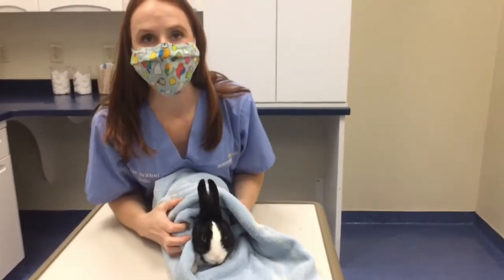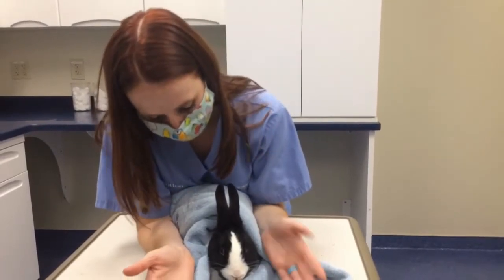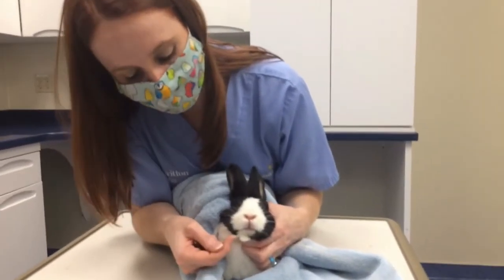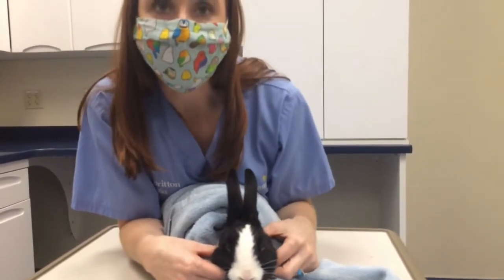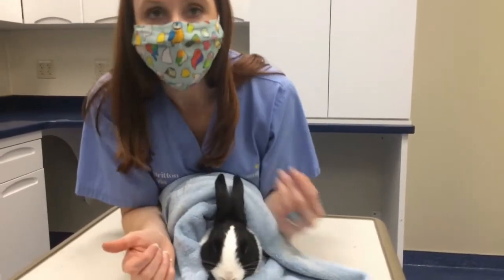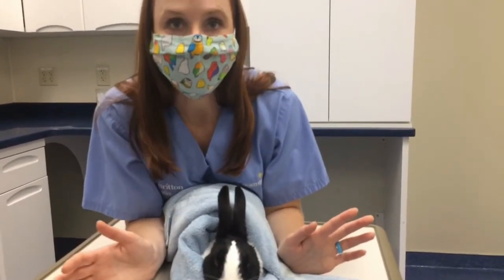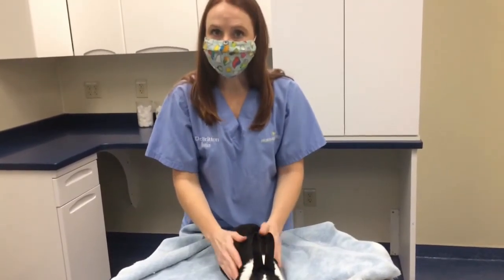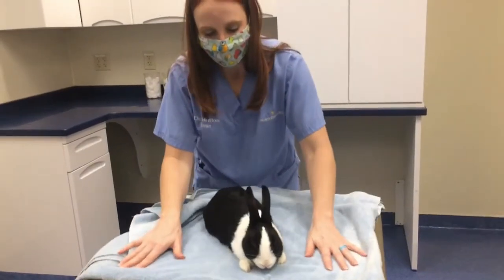With this type of hold, you want to use your body or chest at the rear end so it stays secure, and now you have access to the face. For syringe feeding, if you need more control over the body, you have easy access to the mouth and head. The doctor may also need to examine the eyes, nose, ears, and mouth, and for some rabbits this just makes them feel more comfortable and secure. If a rabbit is struggling, go ahead and release the burrito — open it up so they can get out — because it still keeps them from injuring themselves but just gives you a lot more control over your bunny.